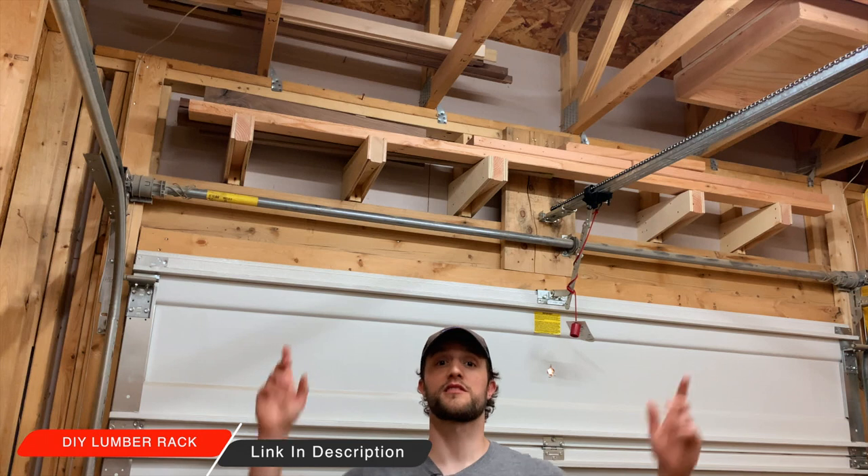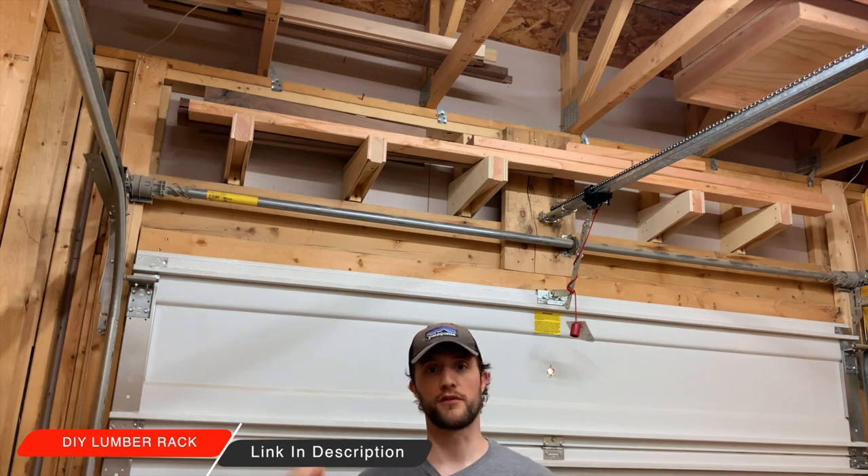The newest addition to our shop is this lumber rack that I put right up above the garage door. Thanks for stopping by and checking out the video.